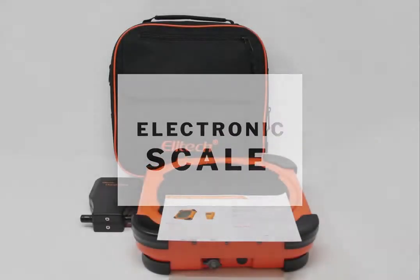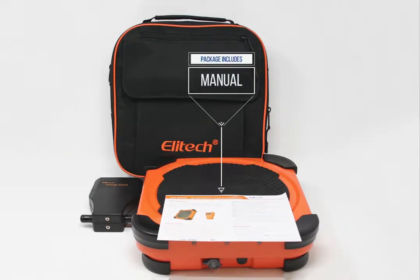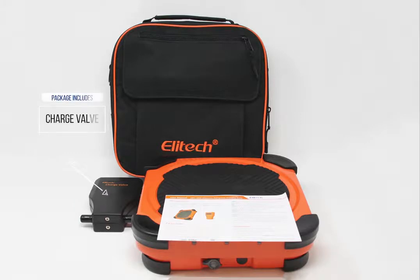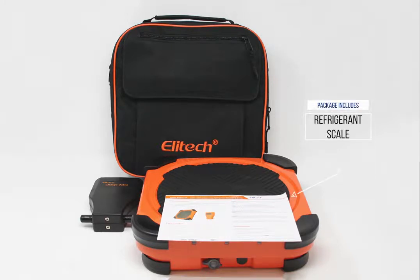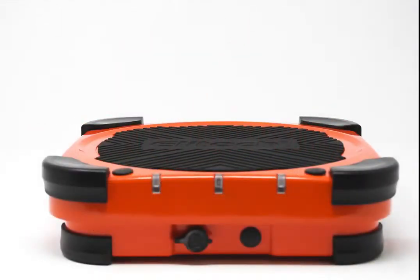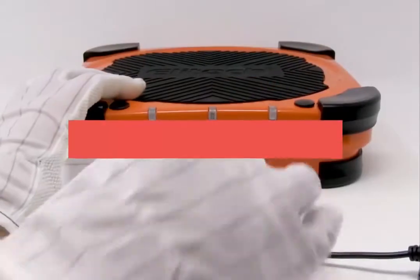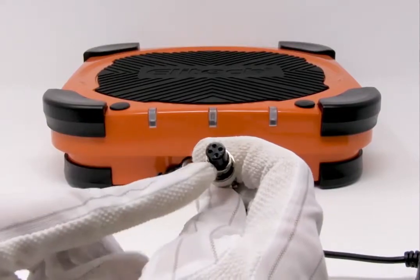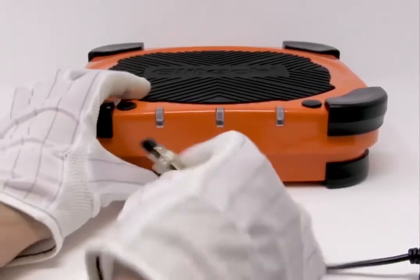This is an electronic scale. The package includes the user manual, charge valve, nylon toolkit, and the refrigerant scale. Here's how to use it — you just connect the charge valve with the scale.